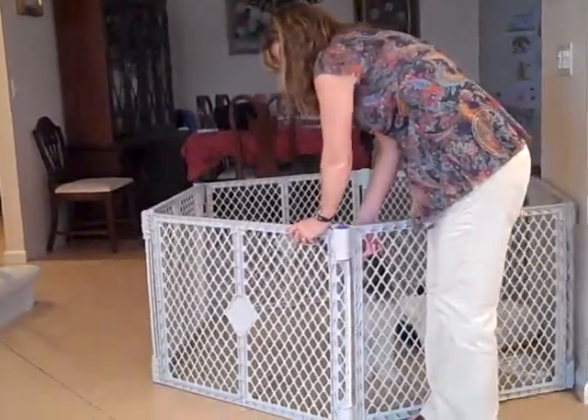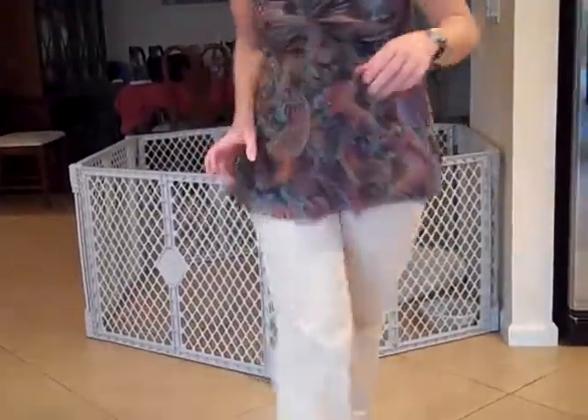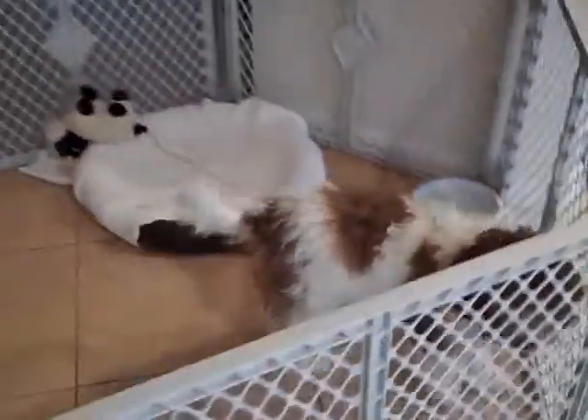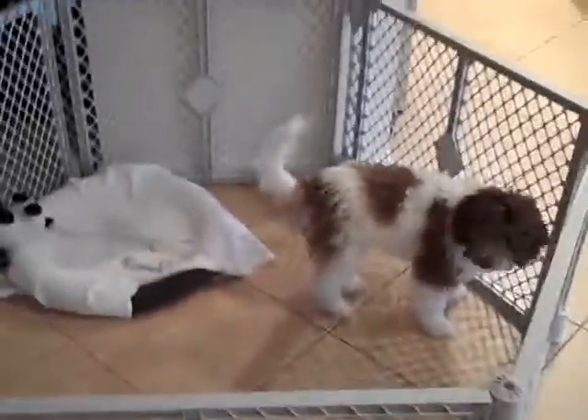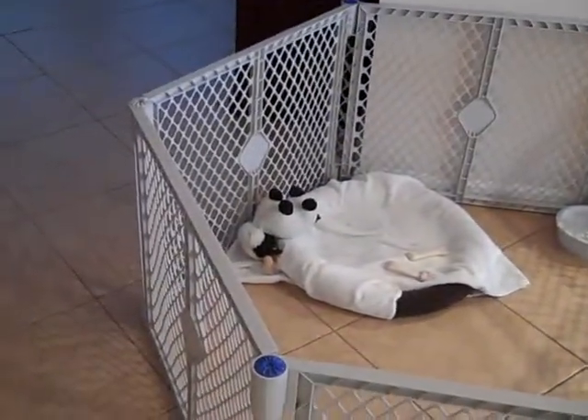You just lift up. Okay. Hold on, honey. Thank you, sweetheart. Let me show. I want to just show how big this is for Beckett so she can see the size, get an idea of the size. And each one, there's two panels and an opening. Two panels and you can open it and two panels and you can open it.